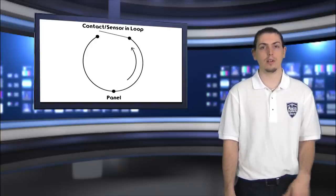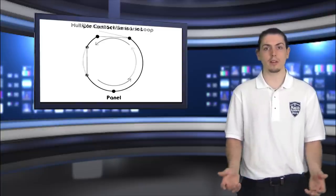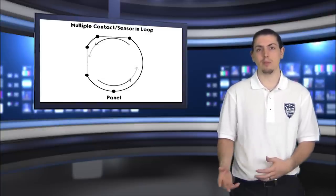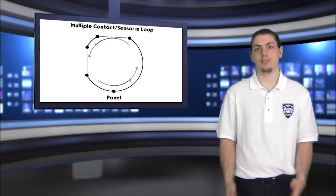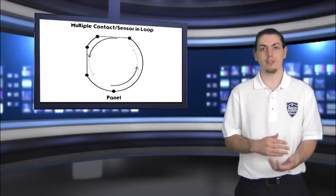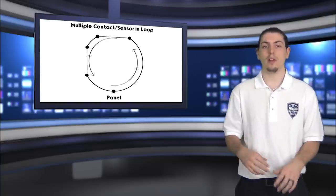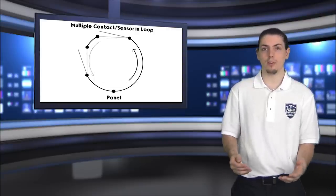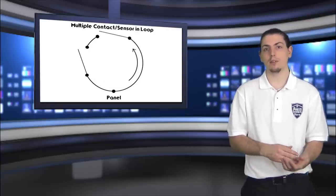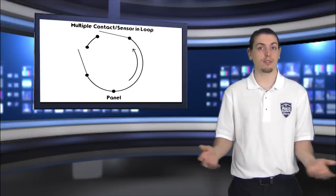We generally recommend using one sensor per zone, but you can use multiple sensors by wiring them in series. Whether you have one or ten, it'll work the same way. When all of the sensors are closed, the loop is complete and electricity flows through the sensors back to the panel. When any one of the sensors on a zone is opened, the electricity will flow to that sensor but not past it, triggering an alarm.